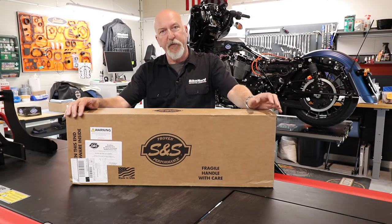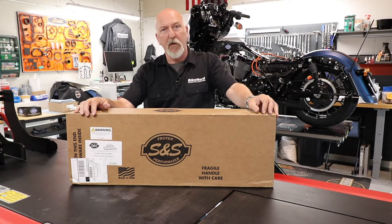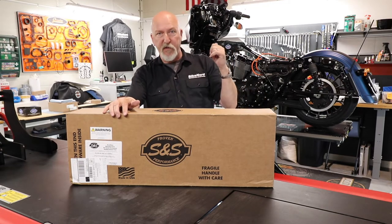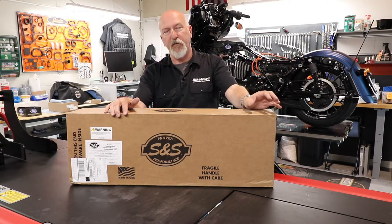Hi and welcome to BikeNord. My name is Jöral. If you have seen our earlier episodes or YouTube movies, you know that we are doing a bigger displacement on this bike behind me — the Street Glide Milwaukee 8 2018 anniversary.